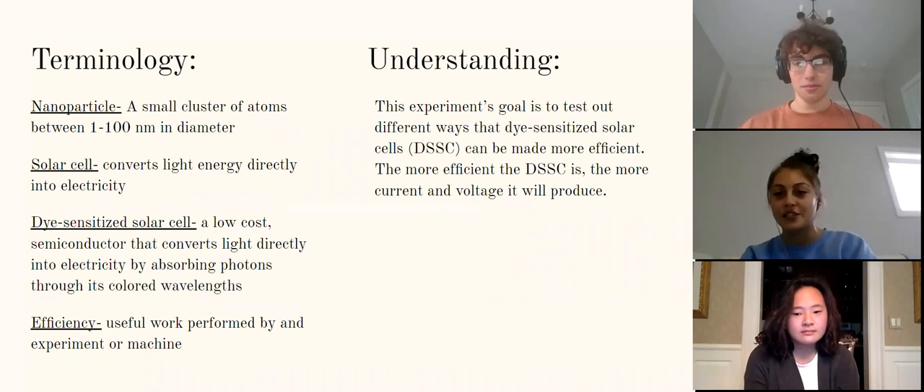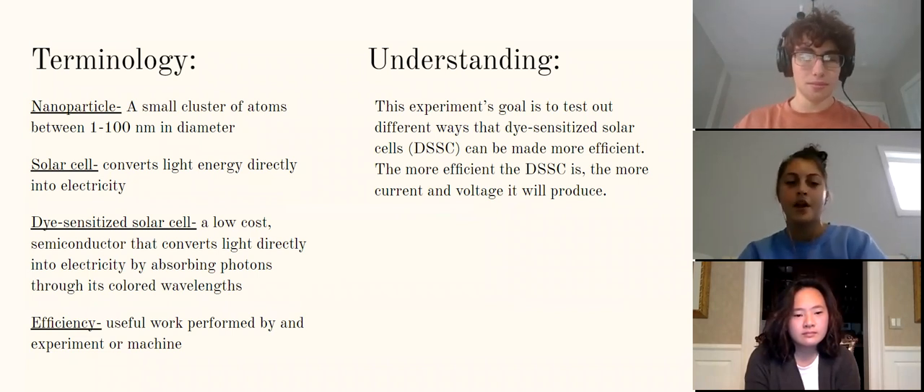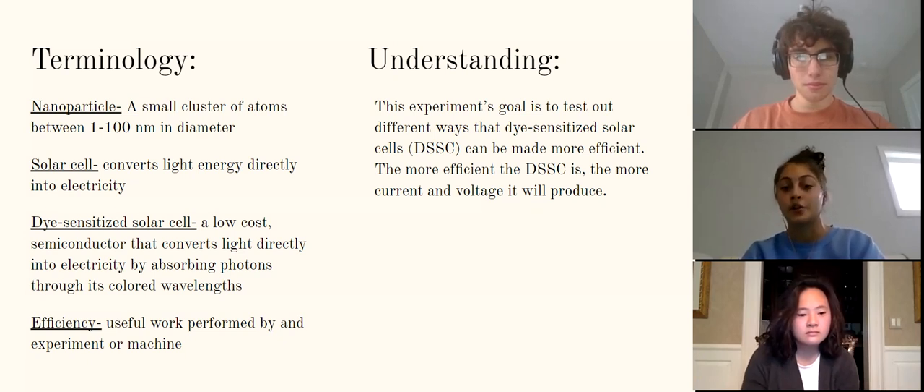To start off with some basic terminology about our project: a nanoparticle is a small cluster of atoms between 1 and 100 nanometers in diameter. A solar cell converts light energy directly into electricity. A dye-sensitized solar cell is a low-cost semiconductor that converts light directly into electricity by absorbing photons through its colored wavelengths. And efficiency is the useful work performed by an experiment or a machine.